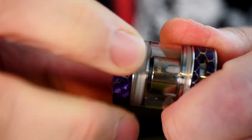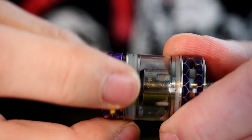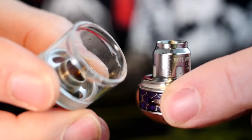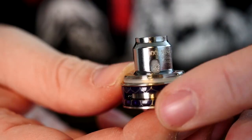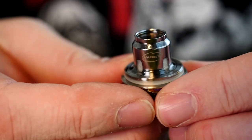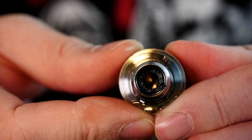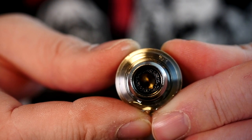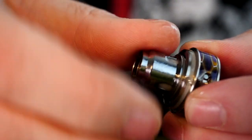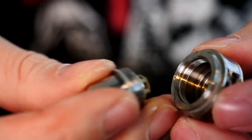This coil head is still going strong but for the purposes of this video I'm going to take this apart. The whole tank just comes off like this - really easy to take apart and very easy to clean. On the outside it still looks like a fairly clean coil head, but when you look on the inside - yeah, if you ever look down at your coil head and you see something like that on the inside, it's definitely time to replace it.